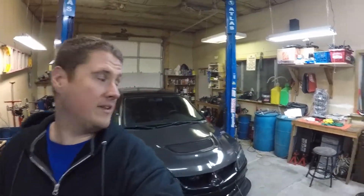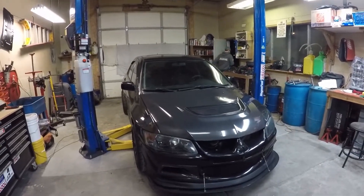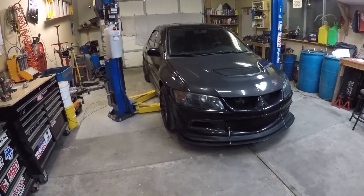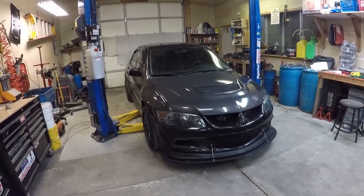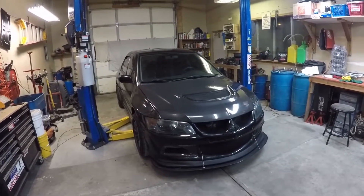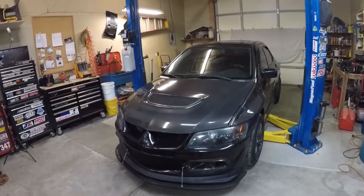Alright guys, so today we're going to look at my car. This is my 2004 Mitsubishi Lancer Evolution 8. I've had this car going on about eight years now. Bought it as a fairly stock car with about 48,000 miles on it. It hasn't really backed up too many miles — I'm sitting around 87,000-88,000 miles on the clock now. As Nate said, I do have quite a bit of carbon fiber on this car. It's kind of one of the themes of the car: black and carbon fiber.